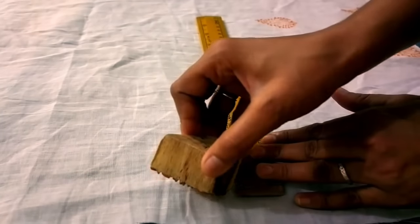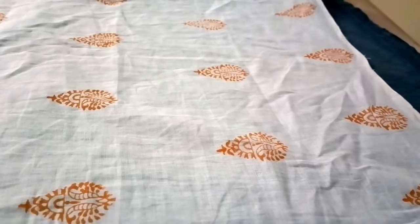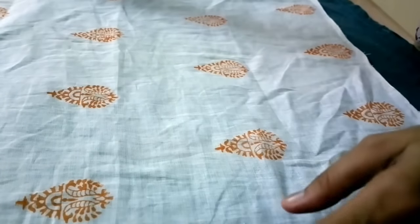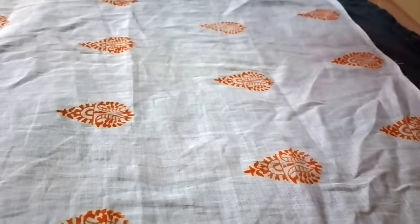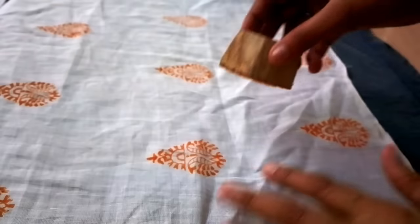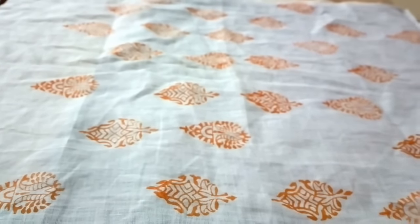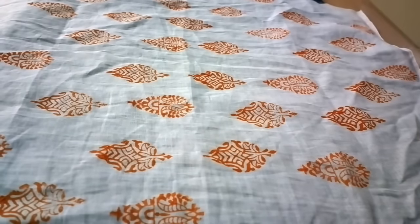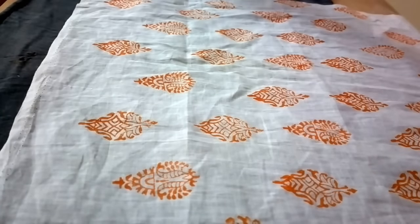I'll repeat the process — stay with me till the end and we'll have a lovely print. The booties are quite far away, and if you think the spacing is not correct you can use another block to fill in the space. I'm taking a second block for printing — it looks lovely. I'm going to print it for my cushion covers, so I'm almost done.